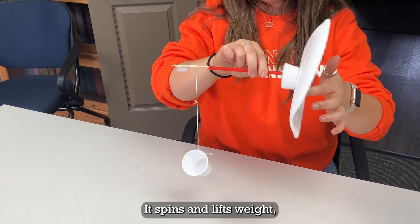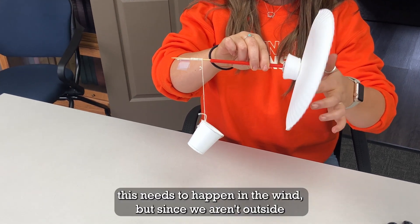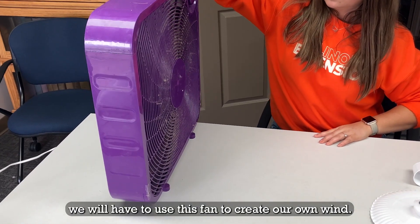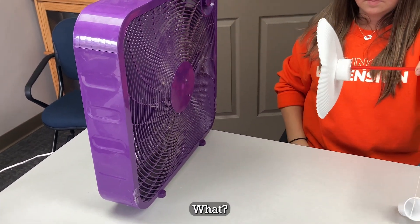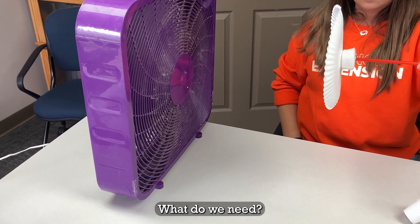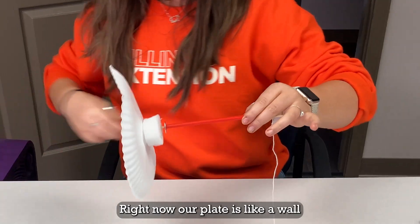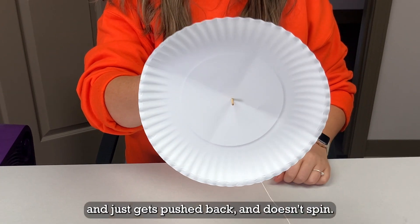It spins and lifts weight. But to show you how wind energy works, this needs to happen in the wind. Since we aren't outside, we will have to use this fan to create our own wind. My windmill isn't working — I wonder why. What do we need? If you said we need blades, you're right. Right now our plate is like a wall and just gets pushed back and doesn't spin.